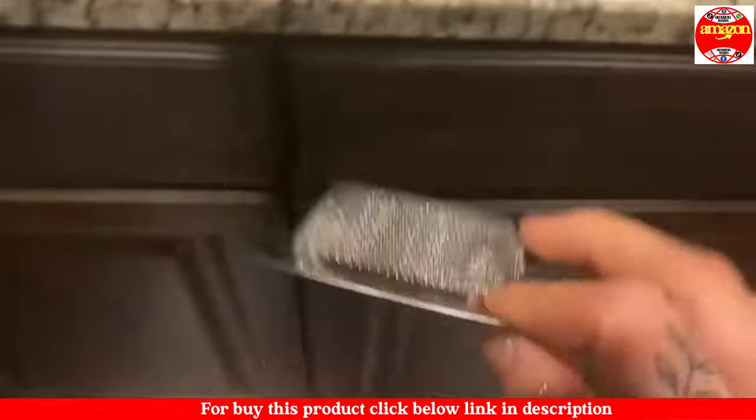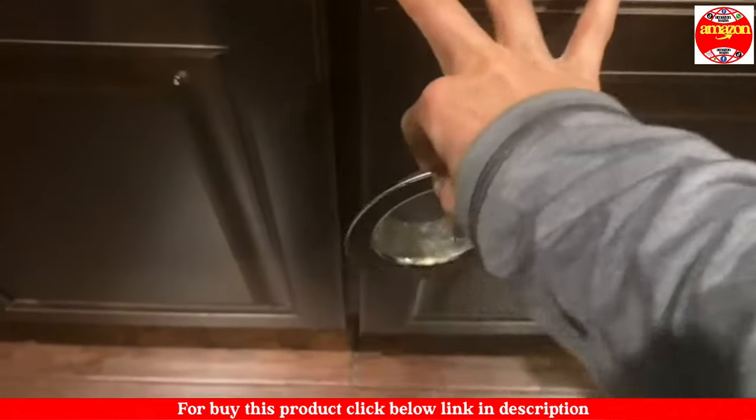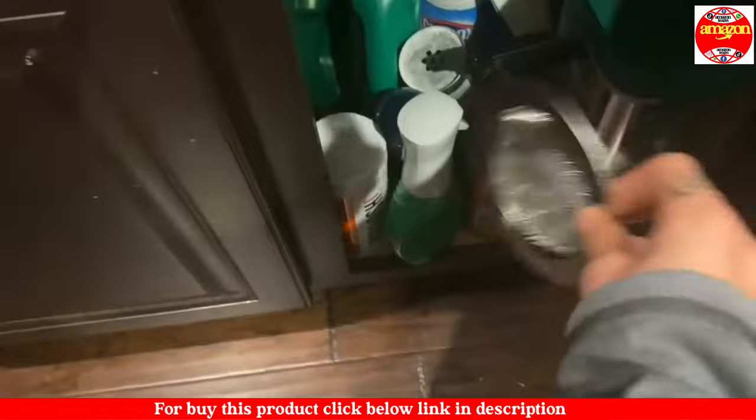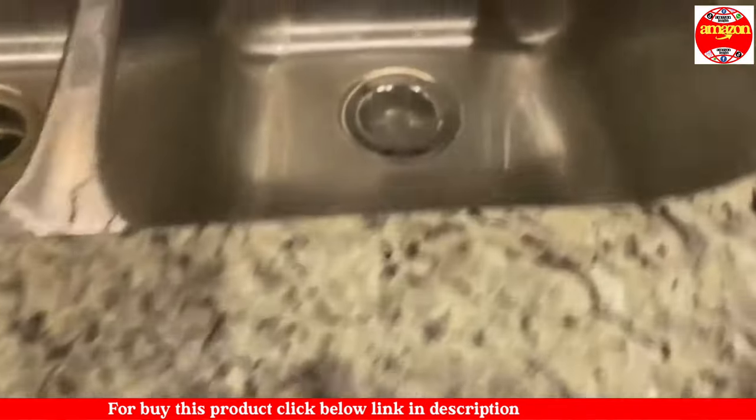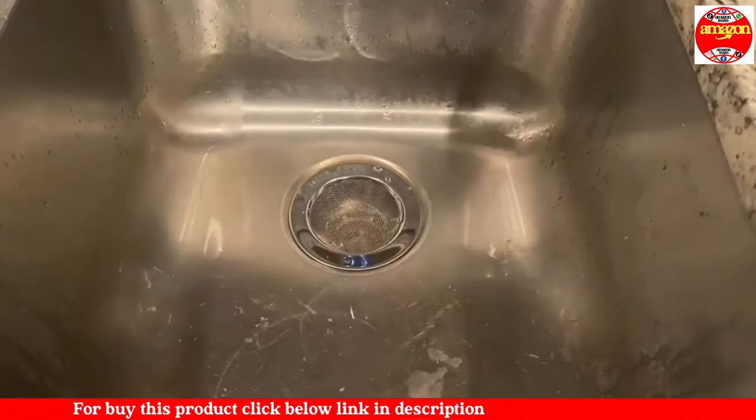It does have a smooth edge which ensures the safety of users, and it's dishwasher safe. I love that it comes in a pack of two so I can keep an extra underneath the sink in case I ever need to switch them out.